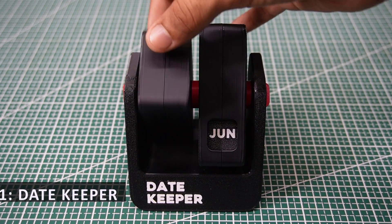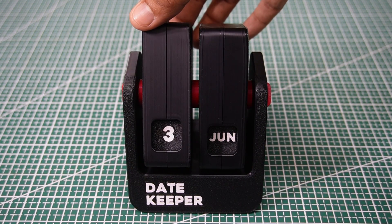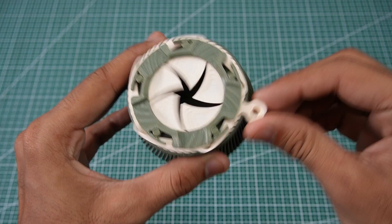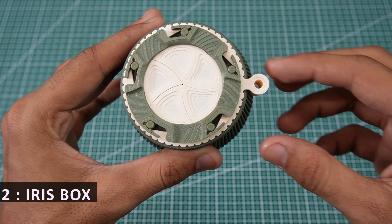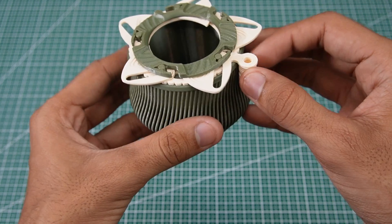Here are the five models I picked. One: Date Keeper, a mechanical calendar that lets you manually adjust and display the date. Two: Iris Box, a beautiful container that opens and closes just like a camera lens.